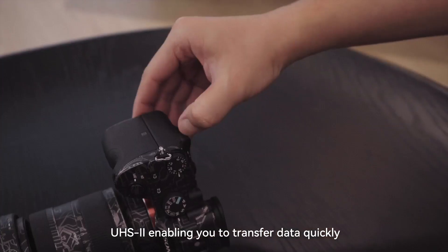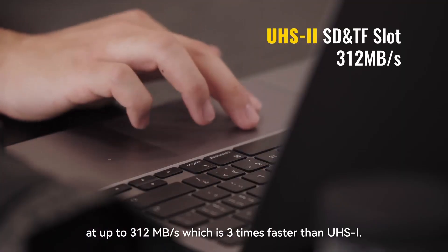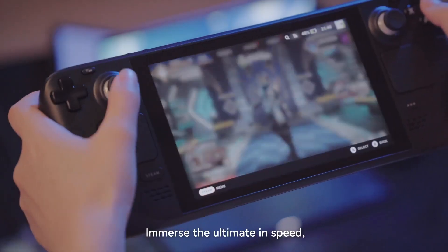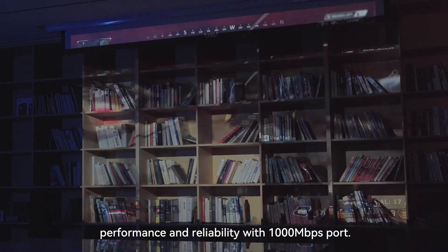UHS-II enabling data transfer at up to 312MB per second, which is three times faster than UHS-I. Immerse the ultimate in speed, performance, and reliability with 1,000MB per second cord.